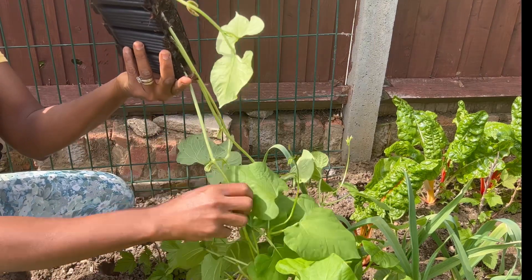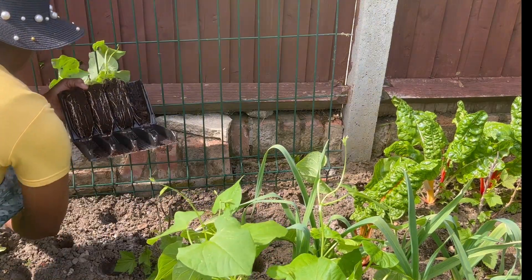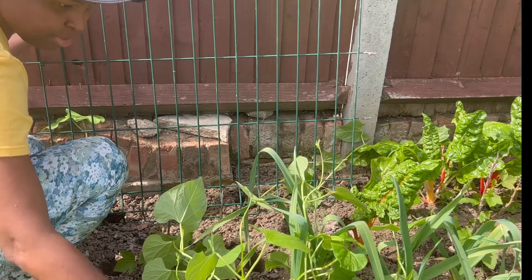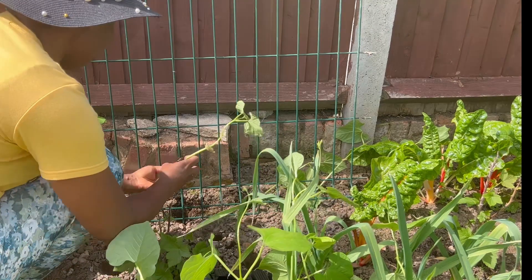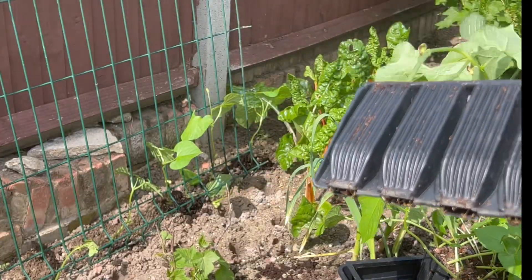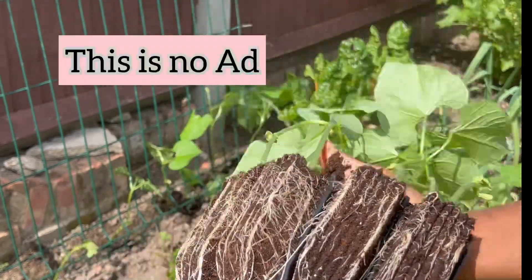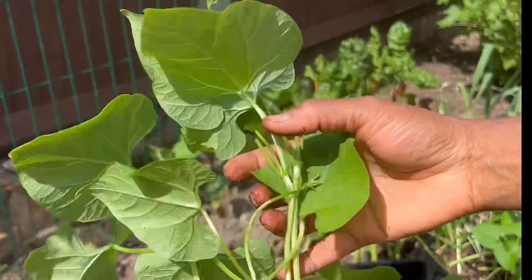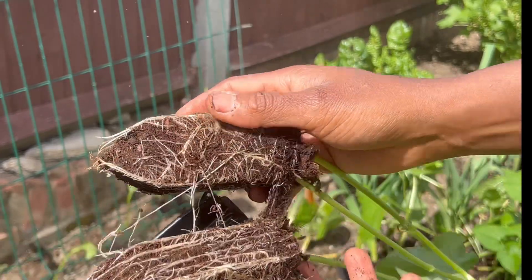I'm planting the beans out now because once they start looking for something to climb, it becomes difficult. I'll pop one in each hole. I have to be really careful with these - they're quite delicate at this stage, care needs to be taken or else you lose them. These root trainers, in my opinion, are the best things for growing deep-rooted plants like beans and corn - you get healthy, well-established plants ready to go into the soil. Just take them out gently, always.